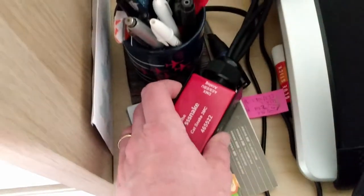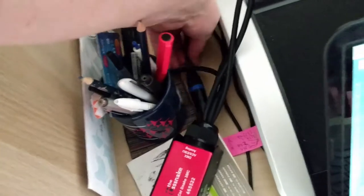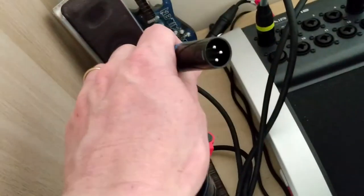Here's the other end of the cable. It's exactly the same except the gender of the connectors is opposite — these are males, the other ends were females. There's the blue one which isn't being used.